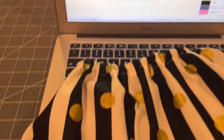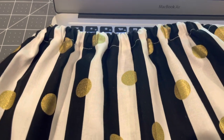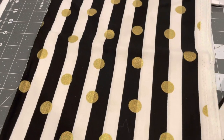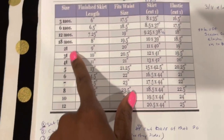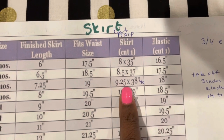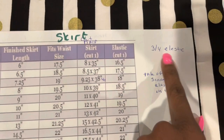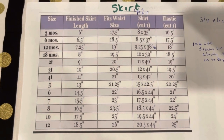This is the skirt I already made. I'm going to show you briefly how I did it. Basically, you get a piece of fabric and cut it to your size. Here's a diagram I use — if you're doing a 12-month, the finished skirt length would be 7.25 inches, the waist size would be 19 inches, and the skirt piece would be 9.25 by 38 inches. Go ahead and screenshot this if you want.